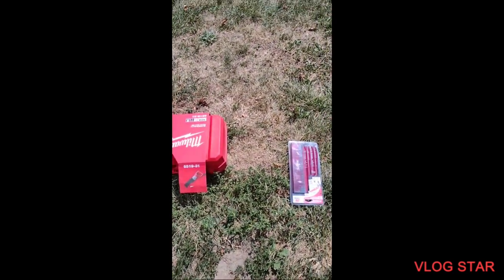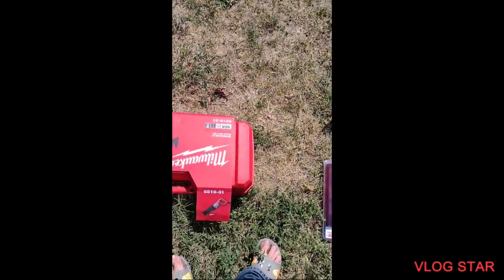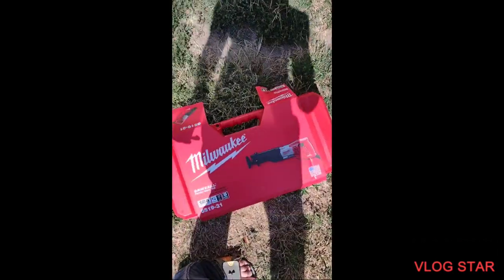Adio, it's me, CatboyCall. Today we're going to be trying to unbox this new Milwaukee Sawzall.